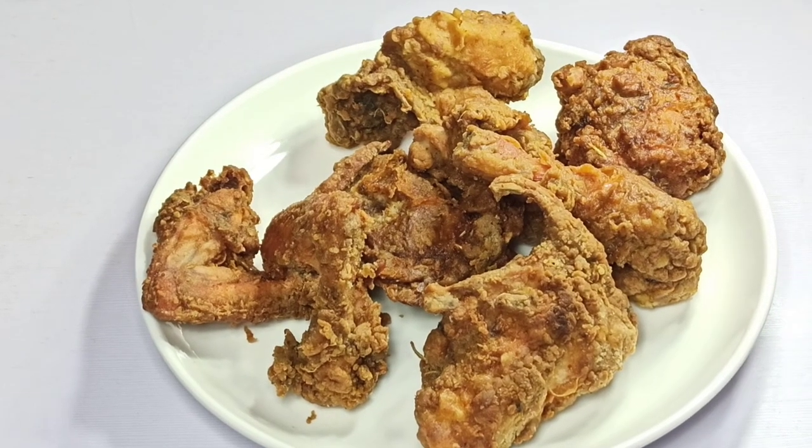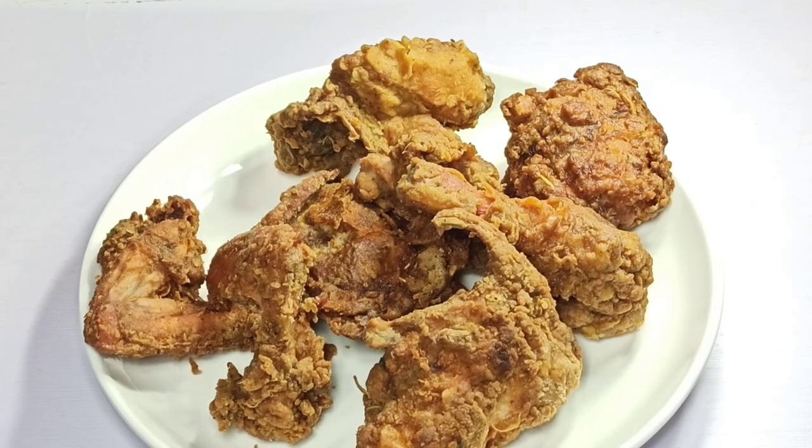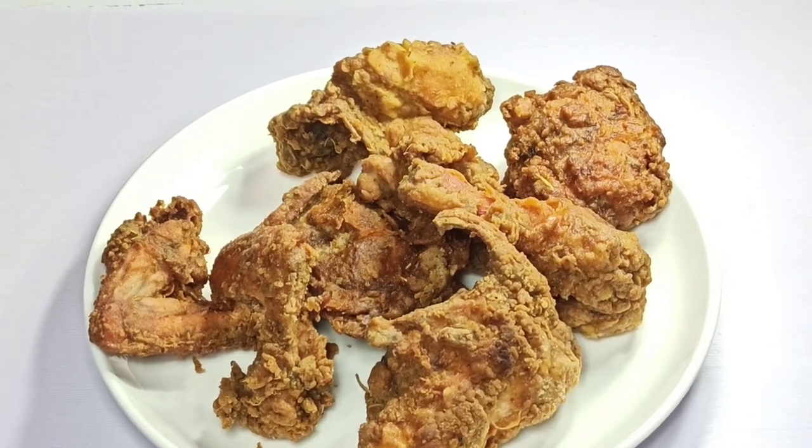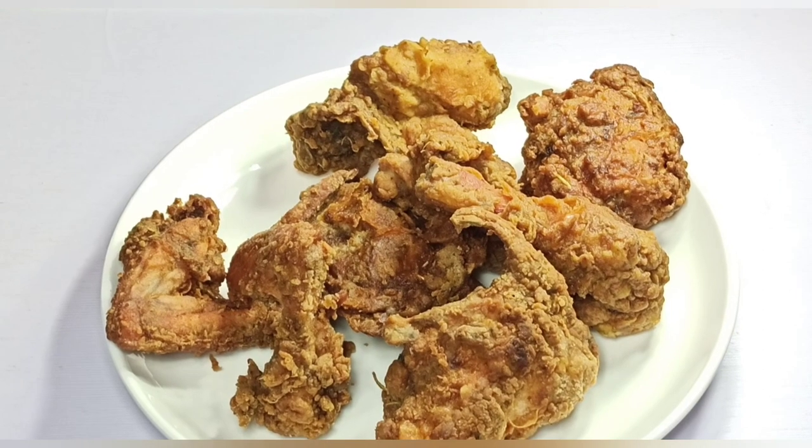So guys, your fried chicken is ready. This was how to make this easy fried chicken recipe at home. I hope you loved this video. Remember to give me a thumbs up, and if you are new to my channel, please subscribe and hit the bell button so you don't miss any video whenever it is uploaded. Thank you guys — until next time, have a wonderful time. Bye bye.